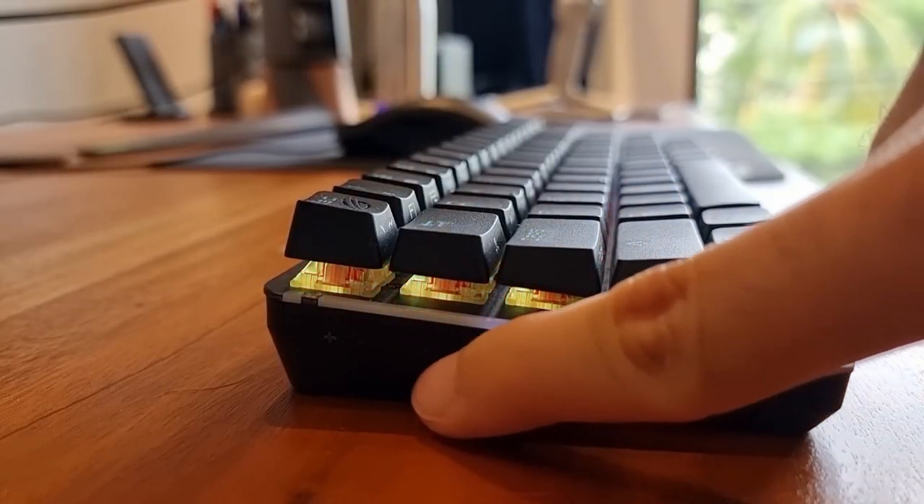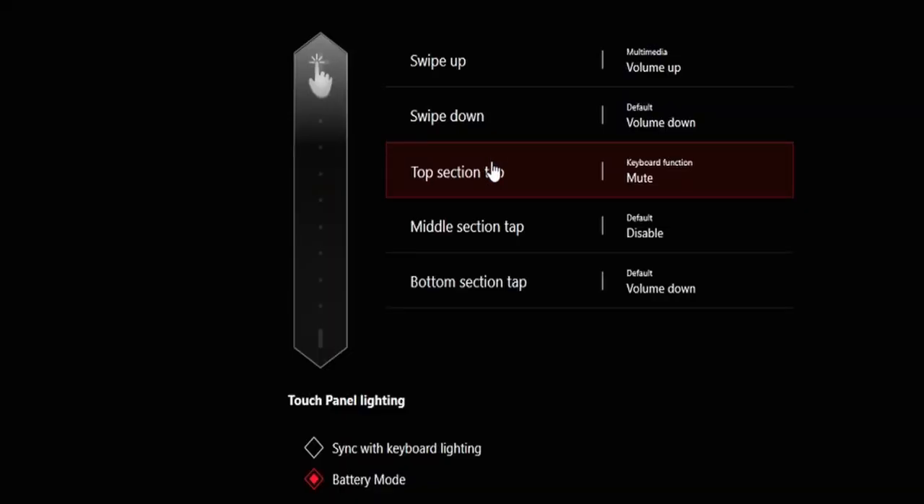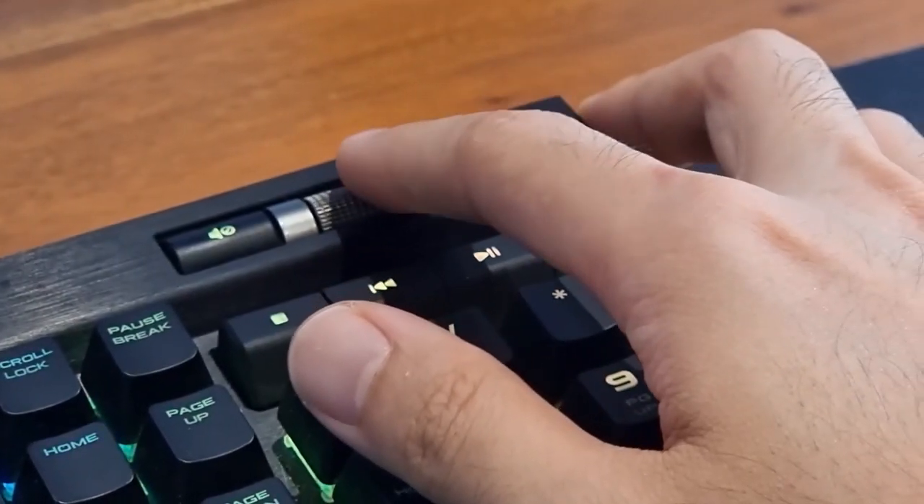The novel thing about this keyboard is the media touch keypad, which by default allows you to increase or decrease the volume, and stop and play. You can actually change this. Using the touchpad, you can swipe your finger up to increase volume, swipe down to decrease volume, or tap the top, bottom, or middle button to make it do something else. It's pretty cool because it also syncs with your RGB profile. However, it's not as responsive as a physical scroll wheel — it's a hit or miss. About one out of three times, it doesn't register my touch, and it's frustrating that you have to keep tapping it — which for a premium keyboard should not be the case. I want to press it once and know that the PC is going to do what I wanted.